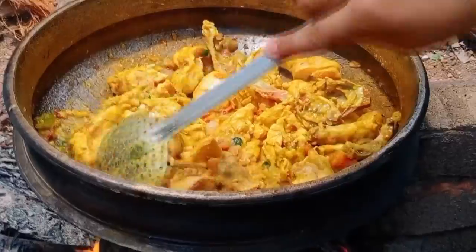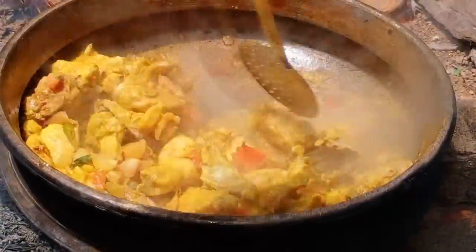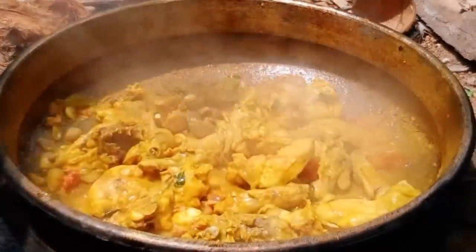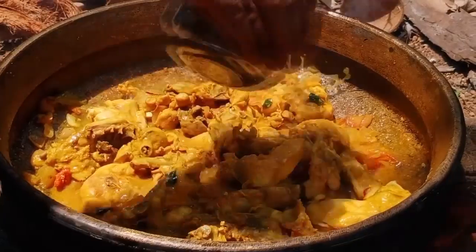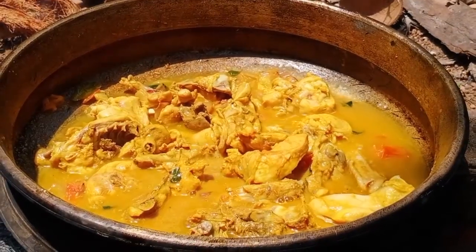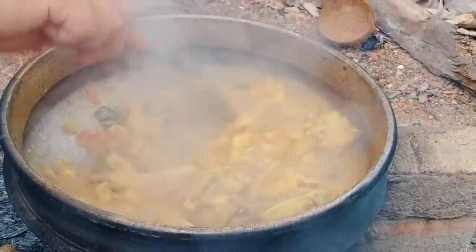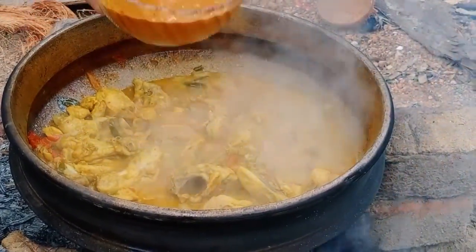We will add the chicken in the middle. Let's add the cheese in a little bit. This is 10 minutes to cook. Let's cook a little bit more.